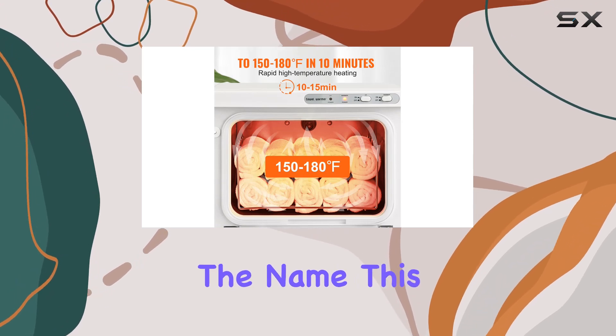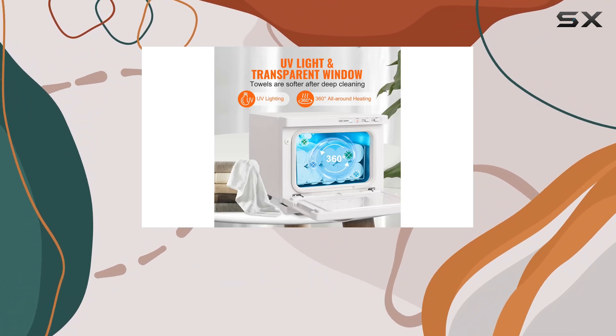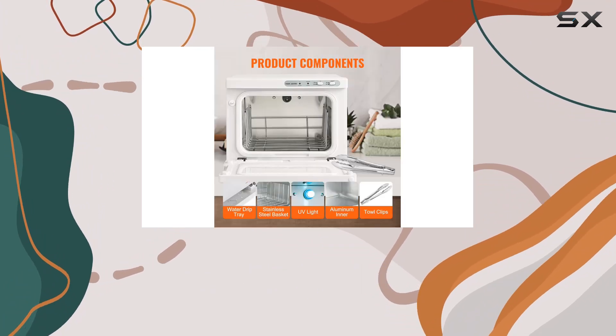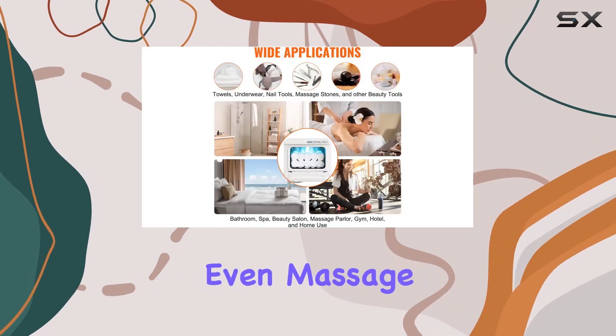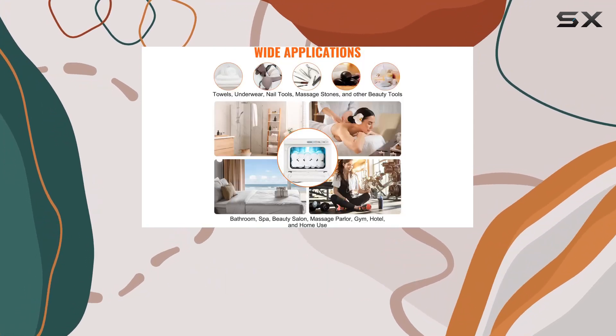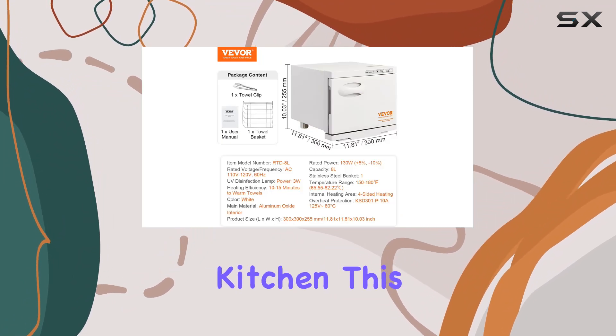And don't be fooled by the name — this towel warmer is not just for towels. It's versatile enough to heat and sanitize various beauty tools like facial towels, bath towels, undergarments, nail tools, and even massage stones. Whether it's for home use, spa, beauty salon, hotel, restaurant, or kitchen, this towel warmer offers endless possibilities for your convenience.